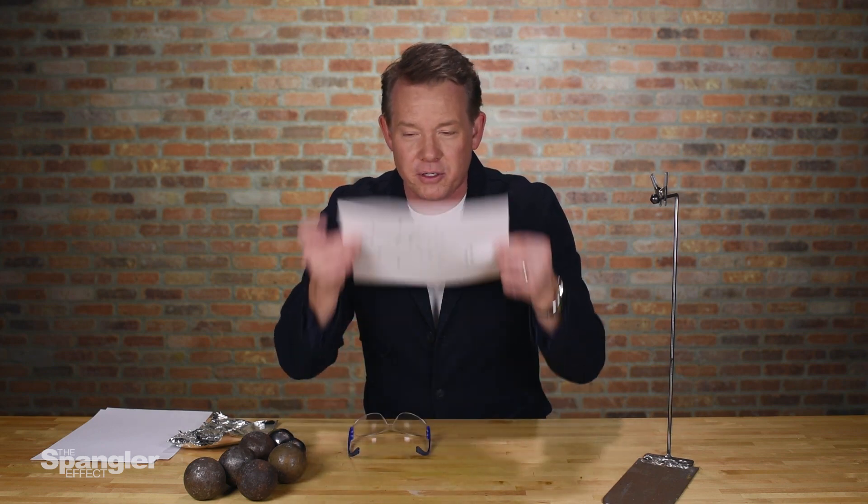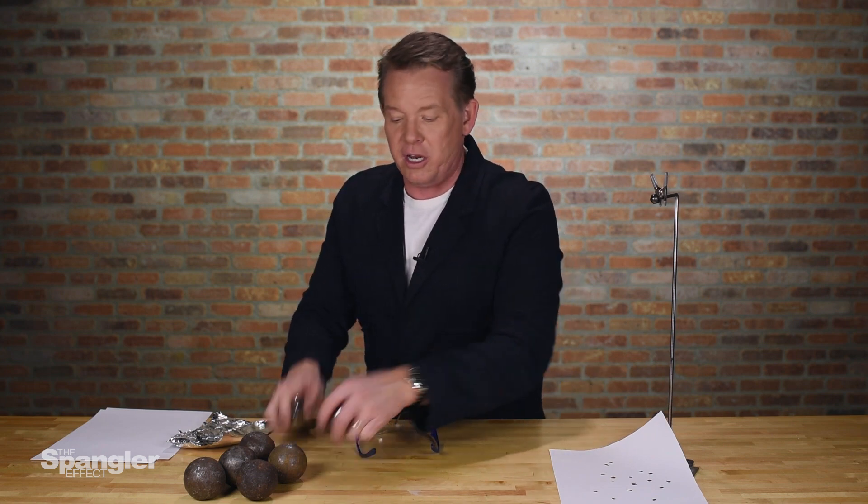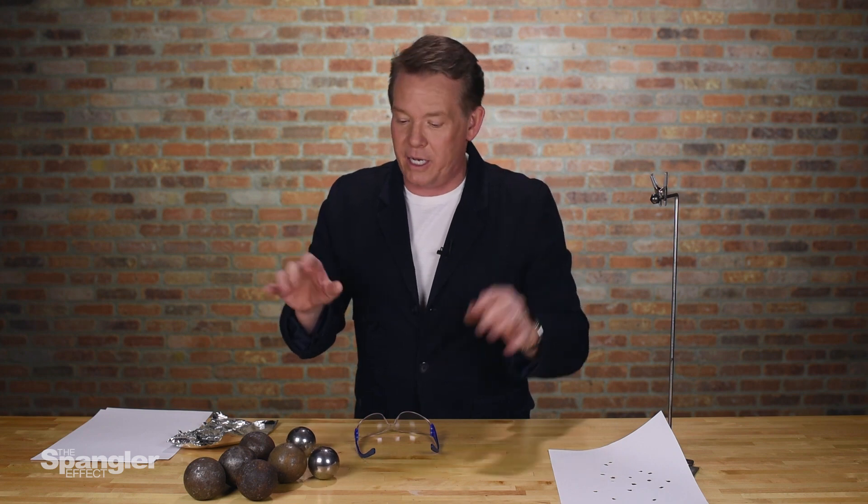It is amazing, especially when you're teaching energy, to be able to look at it and use the demonstration to show kinetic energy and that collision being turned into heat. And you can use that for something else that's a really, really cool demonstration — let me show you.